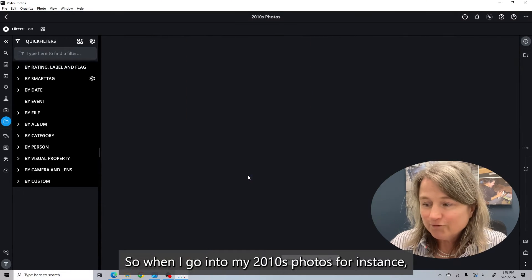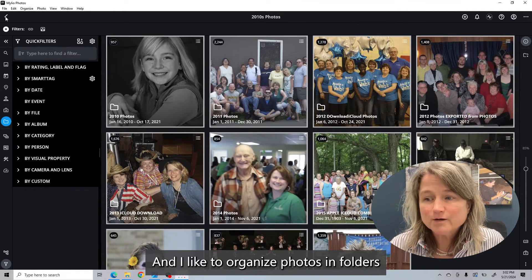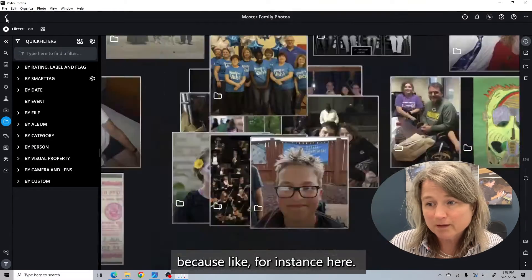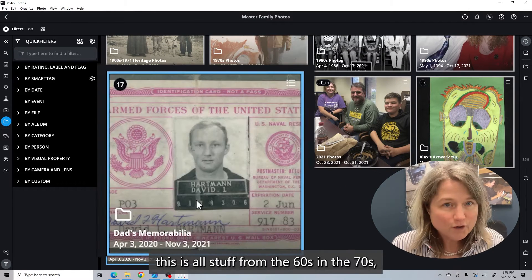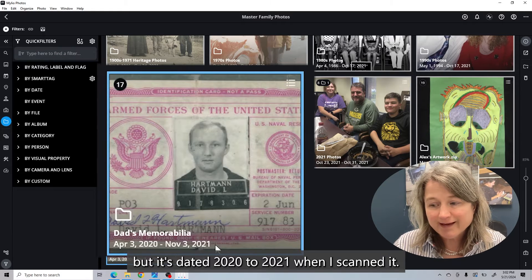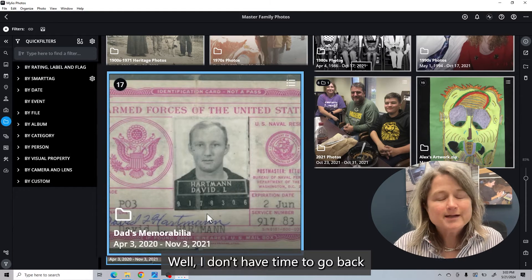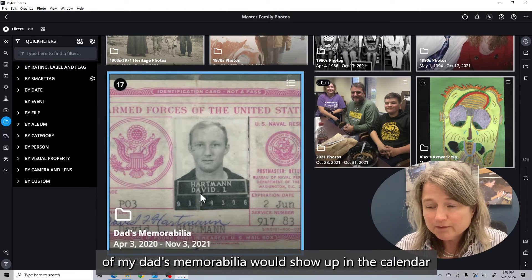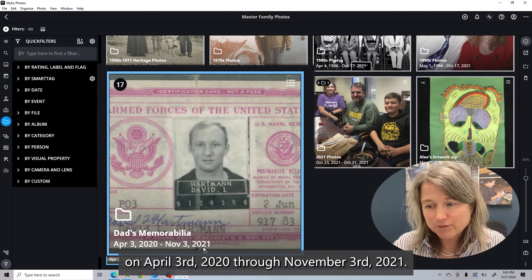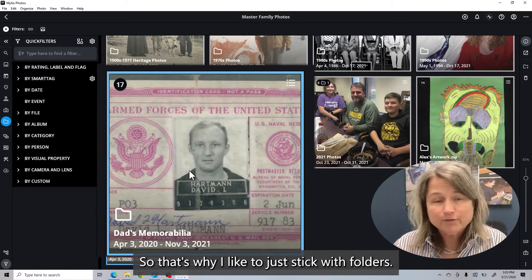Now you can see my folders are by decades. So when I go into my 2010s photos, for instance, you're going to see all of the years in there. I like to organize photos in folders because — like for instance here — Dad's memorabilia, this is all stuff from the 60s and the 70s, but it's dated 2020 to 2021 when I scanned it. I don't have time to go back and change the dates on everything, so it sits there. These pictures of my Dad's memorabilia would show up in the calendar on April 3rd, 2020 through November 3rd, 2021. So that's why I like to just stick with folders.